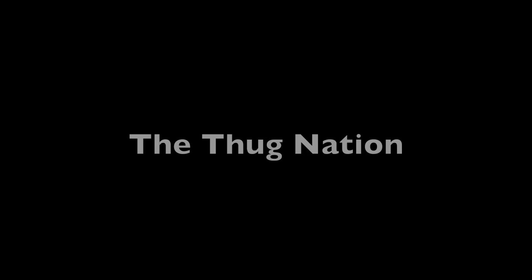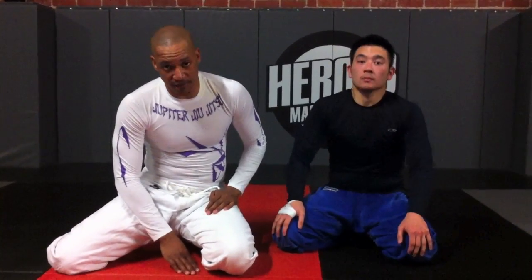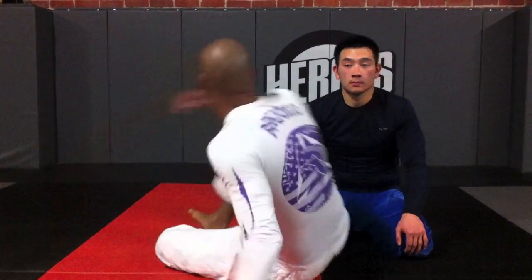Now I'm about to show you the dreaded Thug Nation. That was the Sarcophagus; now we're gonna do a shoulder lock — I like to call it the Thug Nation. We're gonna do a gi-less version. A lot of people say it's gonna work with or without the gi, and for me the technique works without the gi — it doesn't really make too much of a difference.